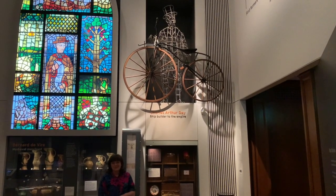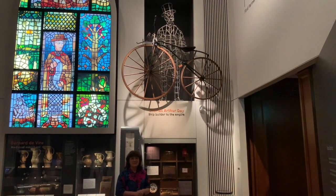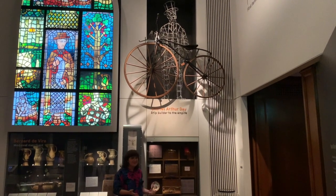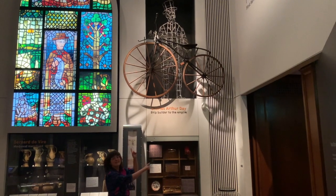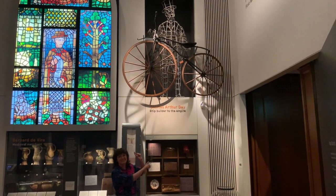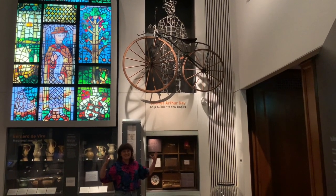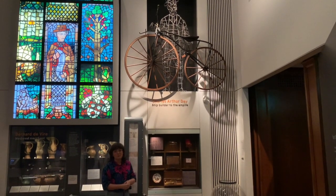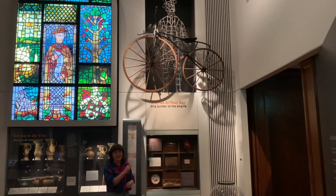It was only popular for a couple of years and actually by 1870 it had been taken over by the penny farthing. Now that might seem like a bit of a weird shift considering how much more familiar this shape of bike looks to the ones we have today, but the penny farthing, even with its really outlandishly big front wheel, actually made it a much more comfortable ride before the invention of the pneumatic tires that we have today.